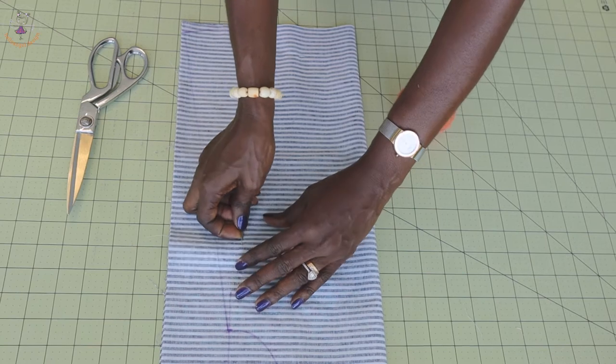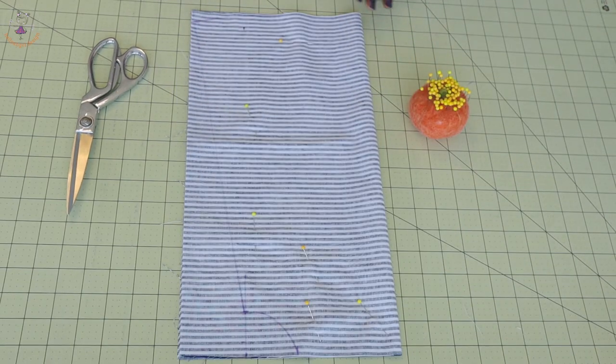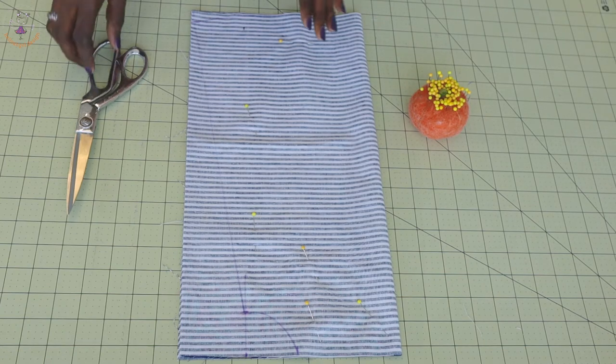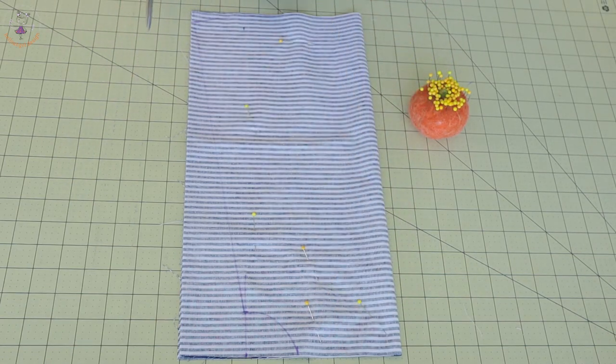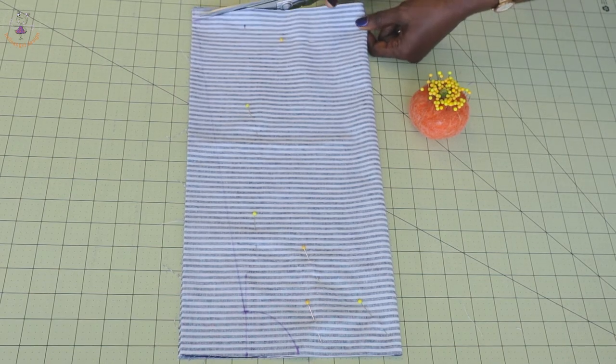Once you have used your pins to secure the fabric, the next thing to do is cut it out. Go ahead and cut out your dress.